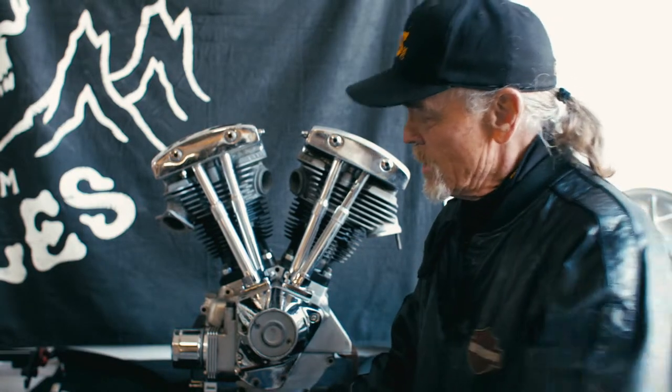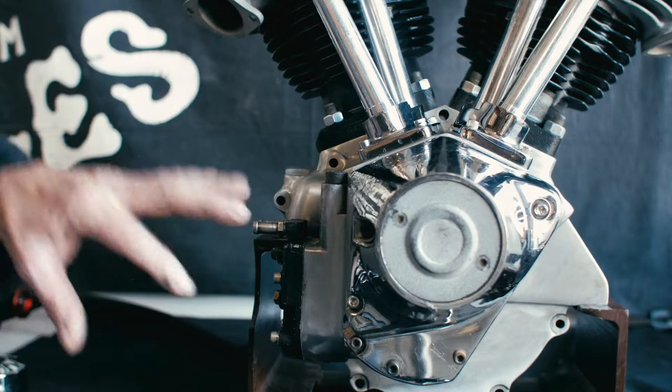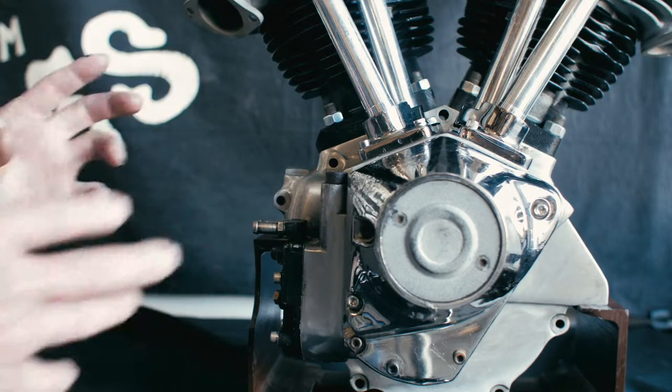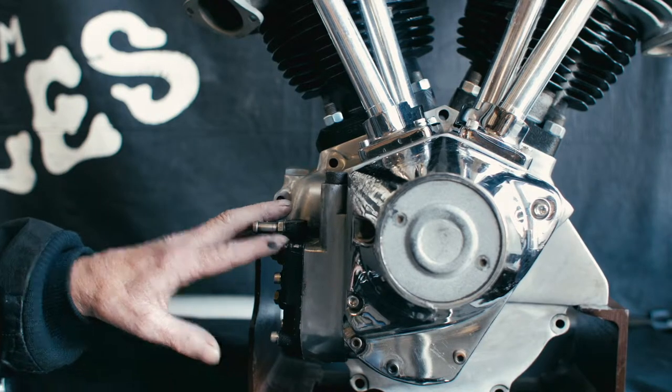My name is Roy. I'm at Raw Hyde Motorcycles in Tampa, Idaho. I'm going to show you how to put on your new spin-on filter on your stock oil pump. It's made by J-Bros G in Boise, Idaho. This is an early shovelhead motor, and this is the process of putting on the new J-Bros G oil pump adapter.